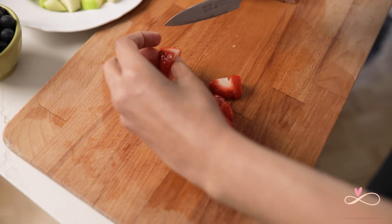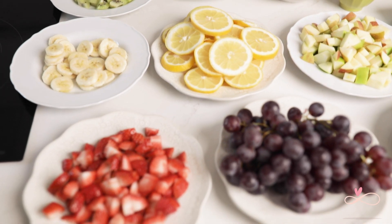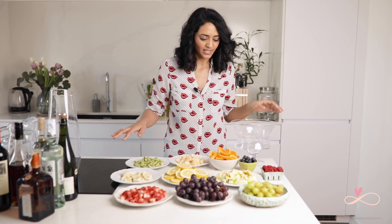Cut the fruits into tiny pieces. Now we have our lovely spread ready. Here we have all our fruits cut up and we can start making our sangrias one by one.